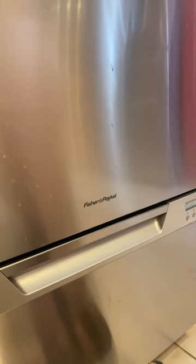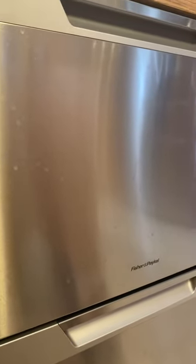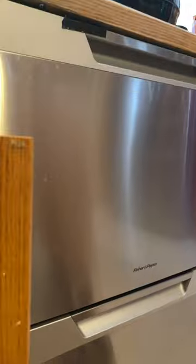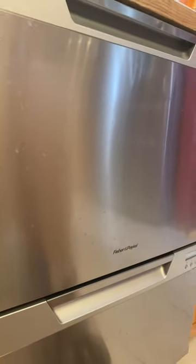I just flipped my camera. I've got the dual drawer dishwasher from Fisher and Paykel, and both drawers — even though I use the top one mostly — were filling up with water all the time. It wasn't draining, and I took it apart and cleaned it 10 times, and still nothing.